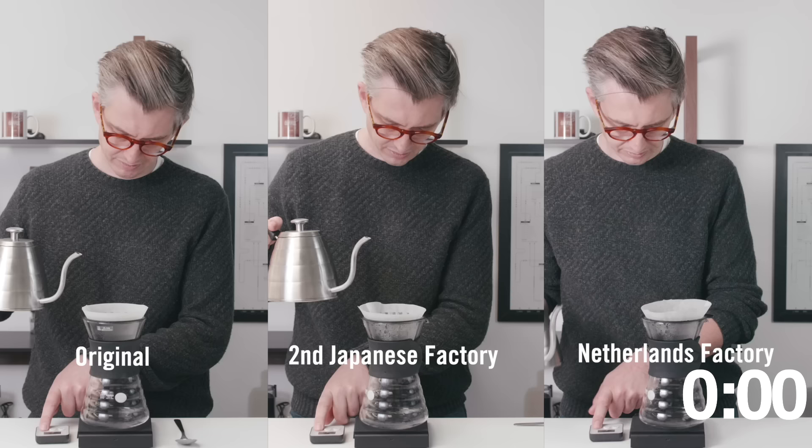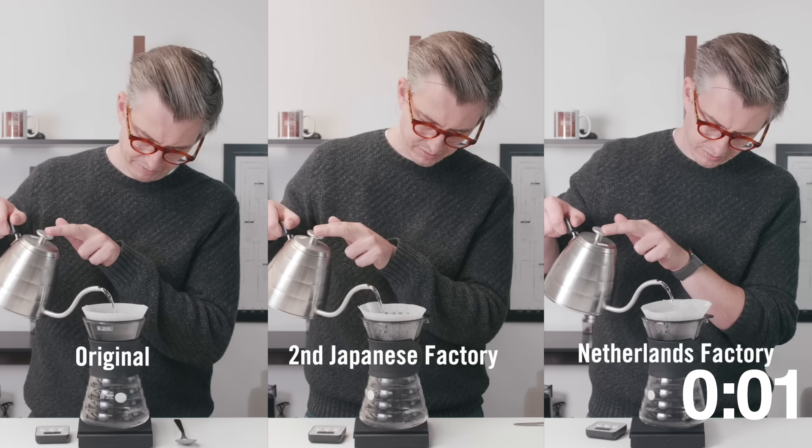Not so long ago these came out — the loud crinkly pouch, the loose packed filters. These are also made in Japan but in a different, newer factory. And most recently you've seen the shrink-wrapped type packs of 100. These are actually made in Europe, in the Netherlands. So these are probably the newest filters out there and they're all a little bit different.